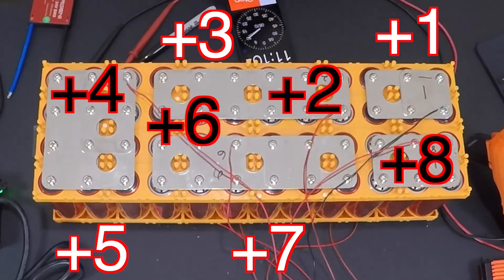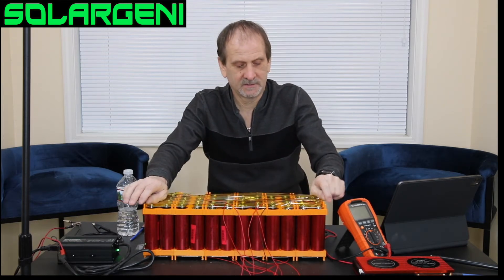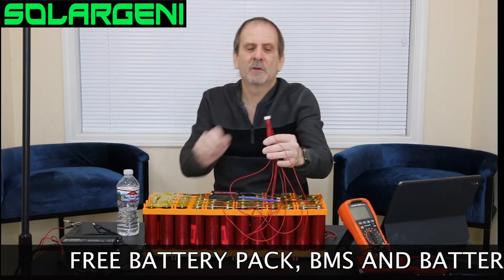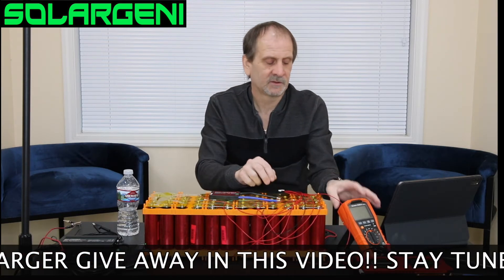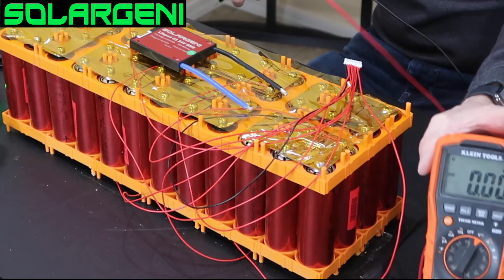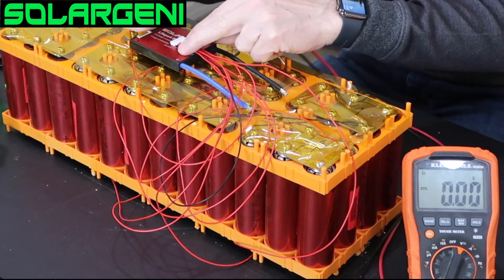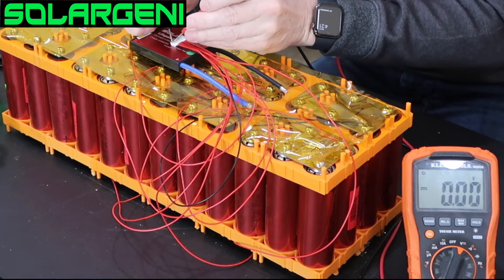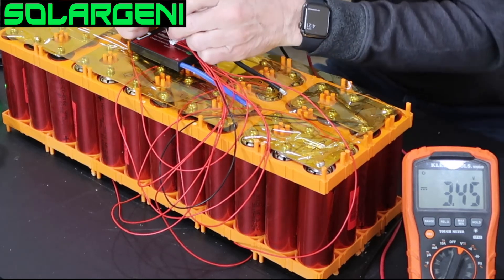Now that you've got the BMS wire connected, I'm going to put this tape back on for safety. To know if you've done it right, grab your connector and put a voltmeter on it. Put your meter's negative on the negative pin, then touch the first red wire — you should see a voltage of about 3.3 to 3.6 volts depending on your batteries. There's 3.45.